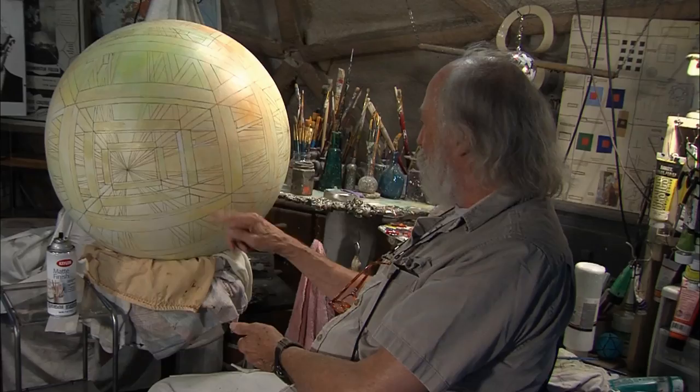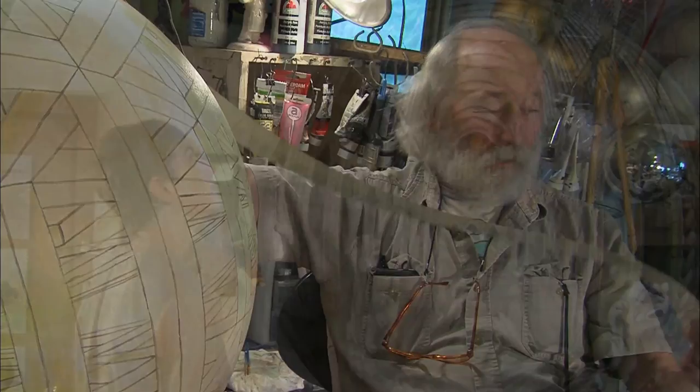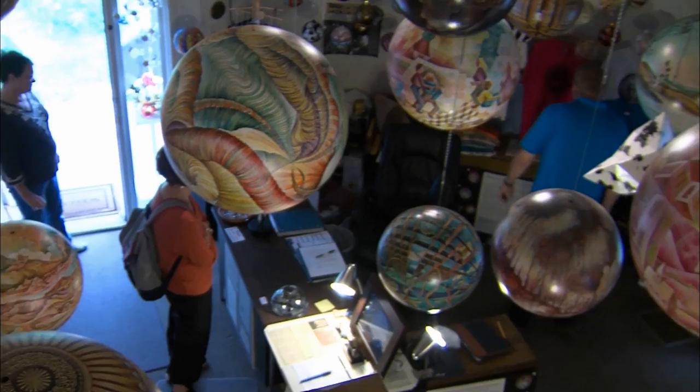When I first met Dick, he was teaching at Black Hills State University and he was still painting on flat canvases. My earliest memories of him are not so much as an artist, but as a teacher — how warm and approachable he was and just what a decent human being he is. I think that's reflected in his artwork too. It's been fun for me just to watch his whole concept grow over the years.